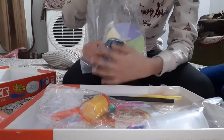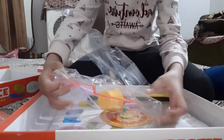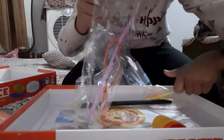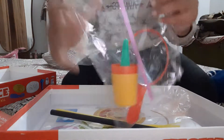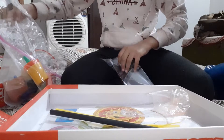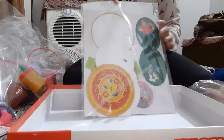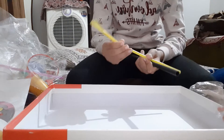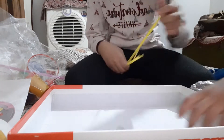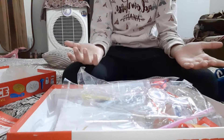We got a packet with some things inside and one more packet. This is the last bag. I will also reveal some more family games like Tombola, Business, and there are more.